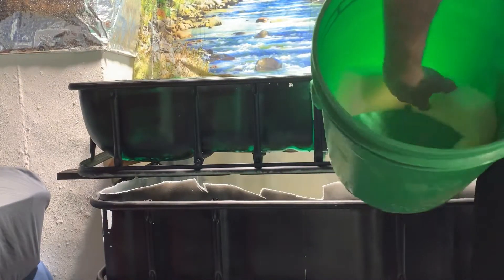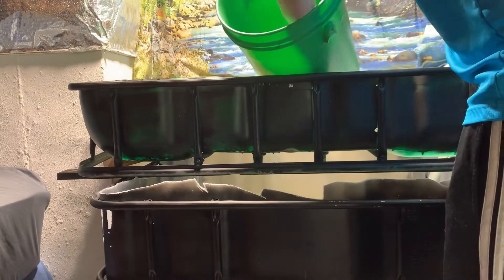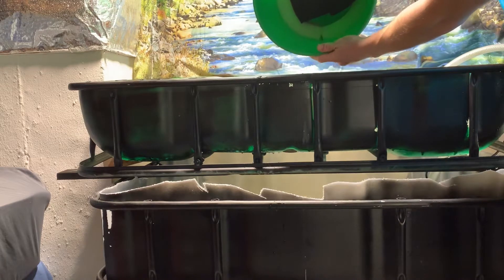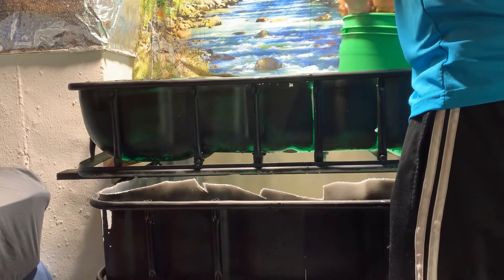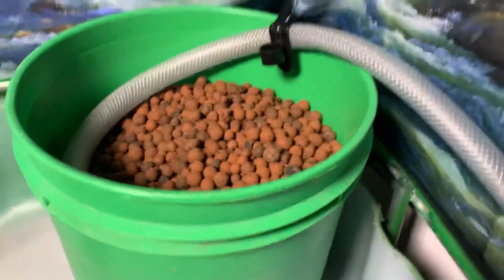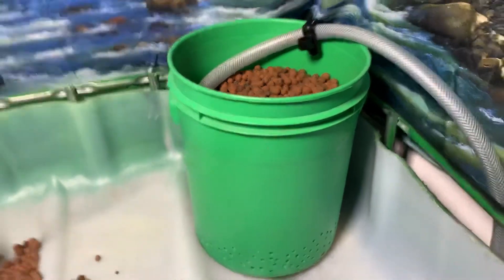I'm going to put a pre-filter into the system. This is going to keep all of the solids and gunk — anything that could build up — out of the system. It starts with two FX6 canister filters. I'm going to put in some more filter pads, that's just a cycled sponge. Then I'm going to toss in some random stuff like old plants, maybe some gravel, and then a whole bunch of bio balls which I scoop out from time to time, clean up, and put back in.